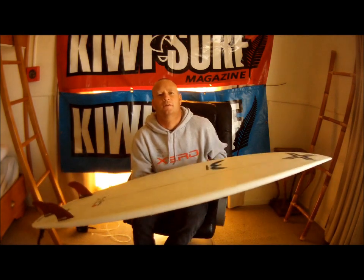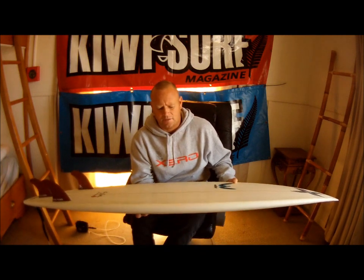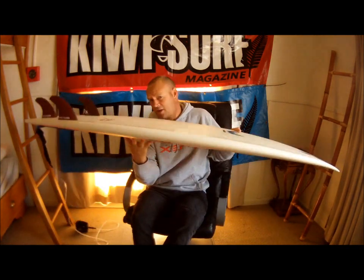So, Chris, what was the board you were riding for the KSM board test? I was riding the Gutter Lower by Weber. And the dimensions on that little bad boy? It is 5'10" by 9 and 3/4 by 2 and 3/8, and it's pretty chunky as you can see.